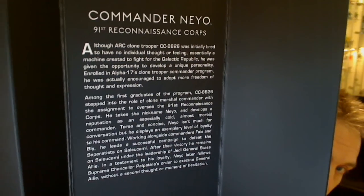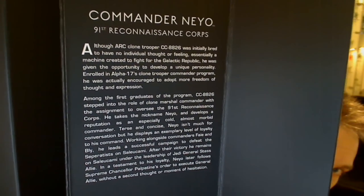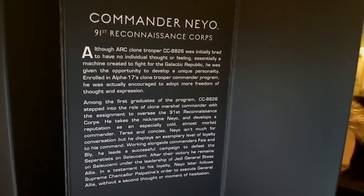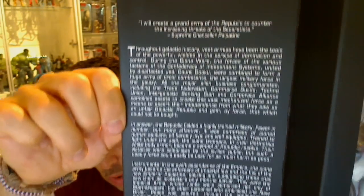There's some text if you want to freeze the screen — it's actually quite an interesting piece of info around Neo, which gives you a bit of background on his story. On the other side we get a bit of a yada yada around Star Wars itself, which is pretty standard on each box.